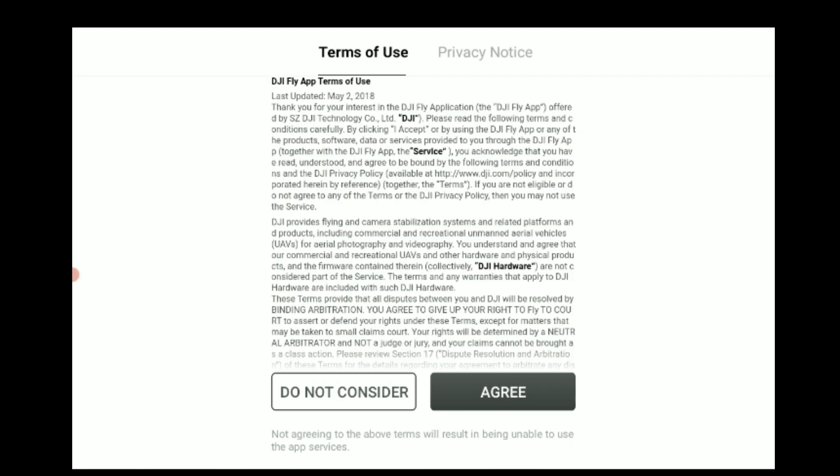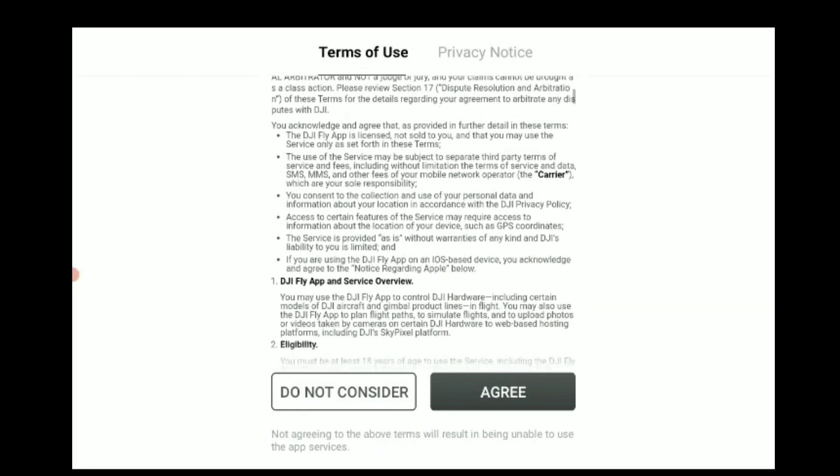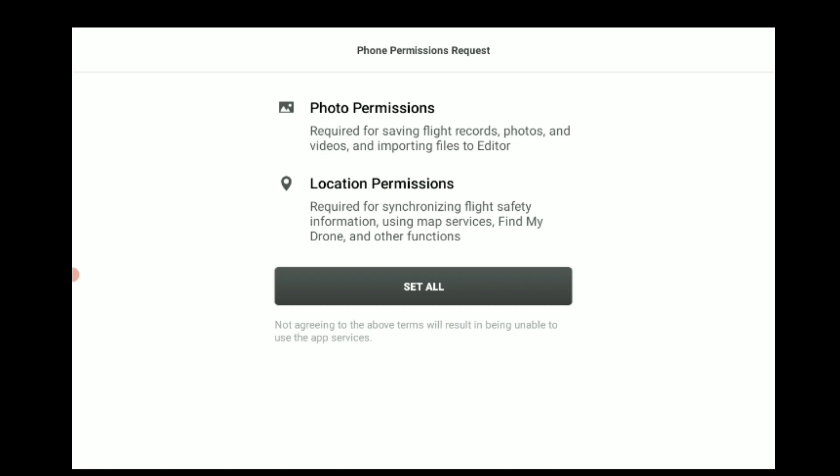Now that the app is installed, we're going to click Open. We're getting a white screen — it's still loading. The first window that pops up should prompt us to agree to the Terms of Use. So while that's loading — there we go. We're just scrolling through quickly. If you have the time you can read it, but you'll have to agree to get to the next step. So I'm going to click Agree.